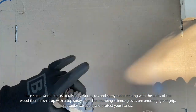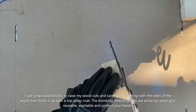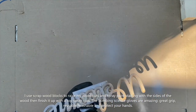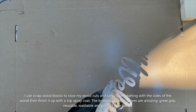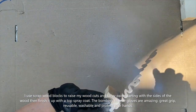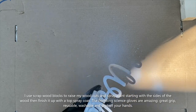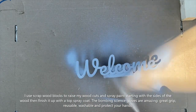I use scraps of wood blocks and add double-sided tape to them, then stick my cutout to the wood block so I can easily pick it up and reach all the sides. I spray all sides of the material, including the cutouts of the letters like the L's and E's. Once that's painted, I paint the very top and do two layers of paint. Because the graffiti paint dries so quickly, it only takes about 10 minutes between coats, and I do between two and three coats total.